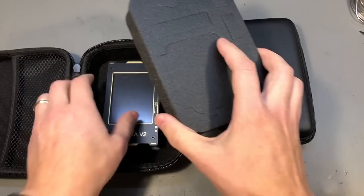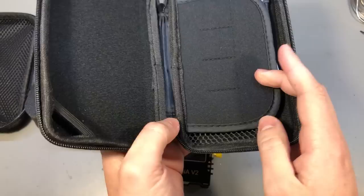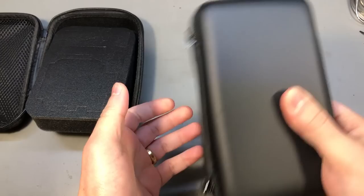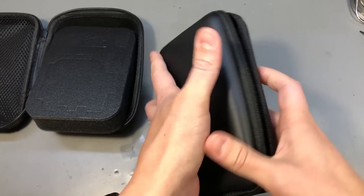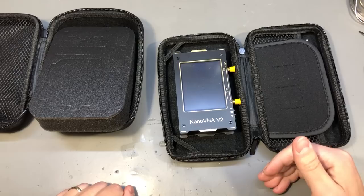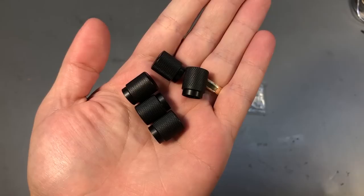I also have a second EVA case. This one is slightly smaller — this was intended for a Nintendo 3DS — and this one also fits the nanoVNA and is actually cheaper than the first one. You don't need any foam insert because when it closes it kind of fits tightly in there and it doesn't move around. I will link both of these in the description so you can choose the one you like best. The point here is that these are great for protecting and storing small pieces of gear like the nanoVNA.